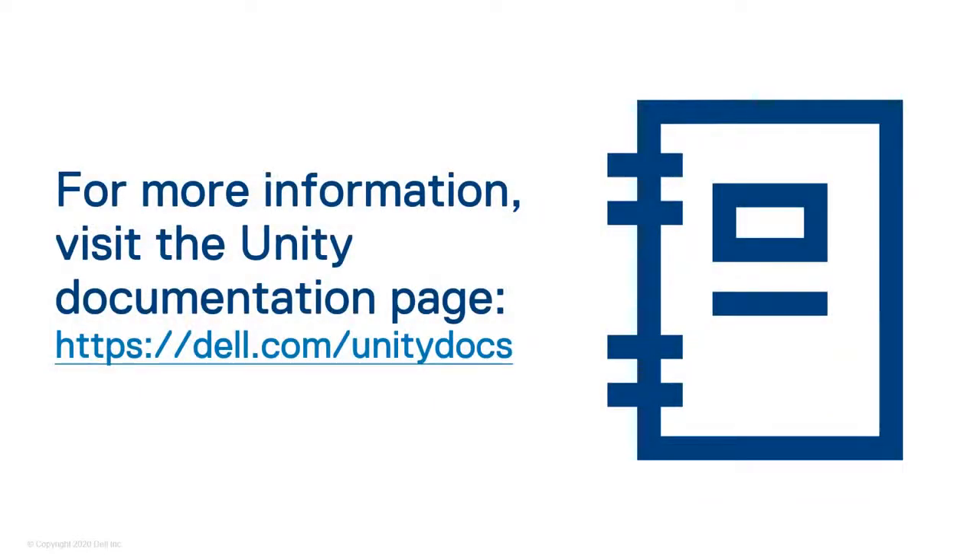For more information and help with other aspects of your Unity system, visit the Unity documentation page at dell.com/unitydocs.